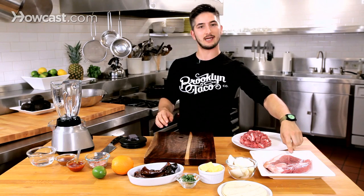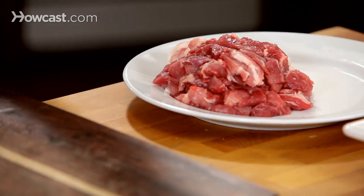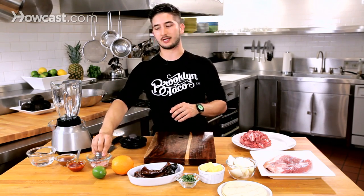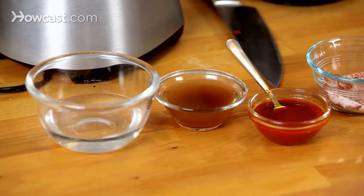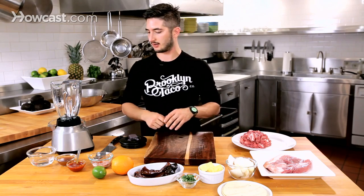First we have the main ingredient, which is pork shoulder. We're going to chop it up into small pieces so that the flavor can go right to the center. I have chilies, some citrus, smoked paprika and salt, annatto, a little bit of stock, vinegar, onions, garlic, and a little bit of onions and cilantro to top it off when it's ready.